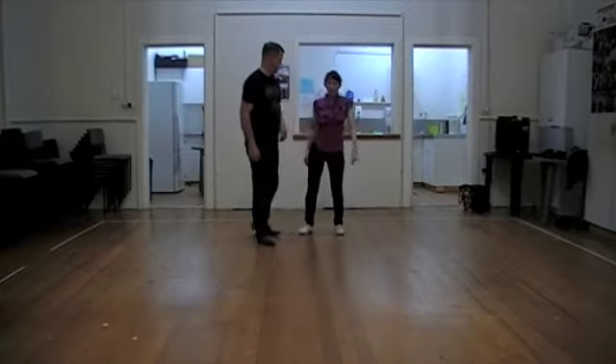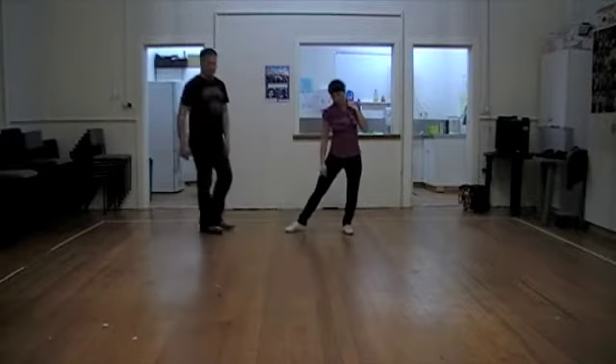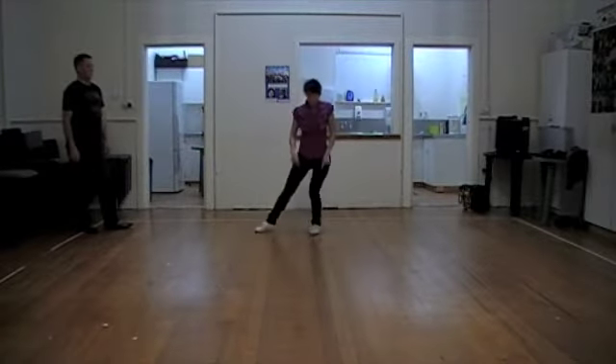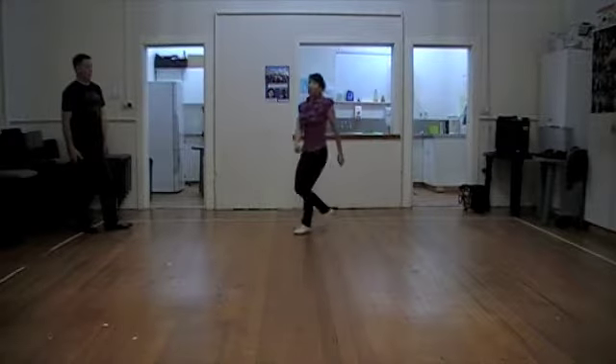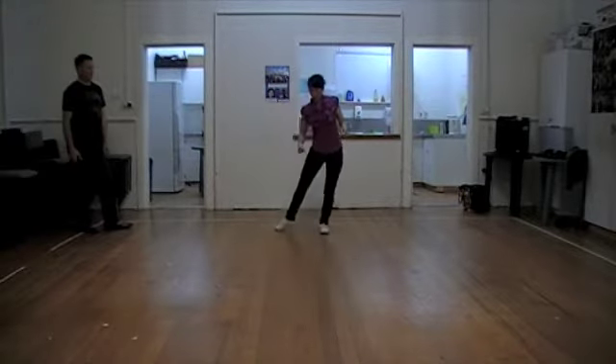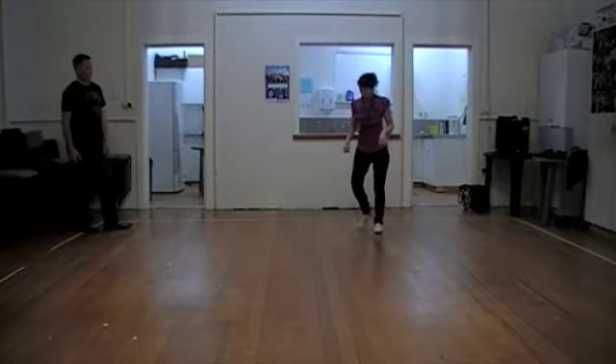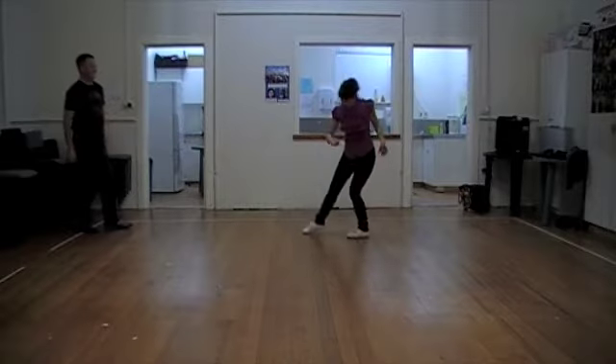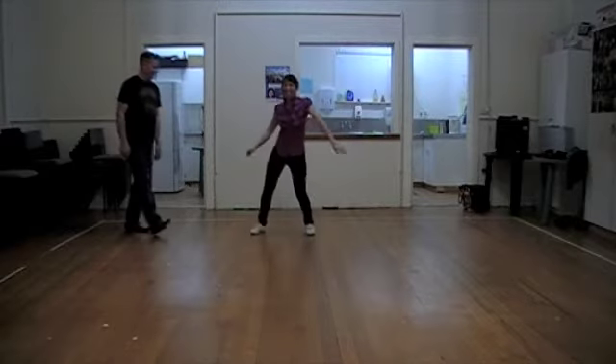And so with the James Brown, you can do it up. You can just swivel this foot and have that one drag. You can swivel them both. And then you can change your levels.